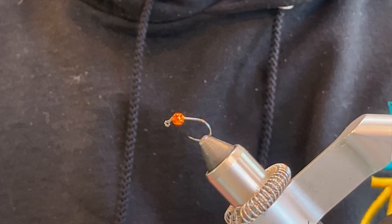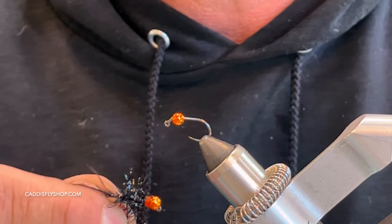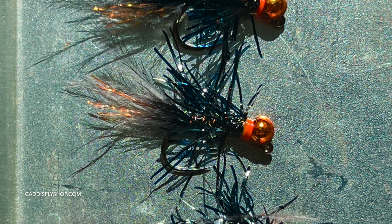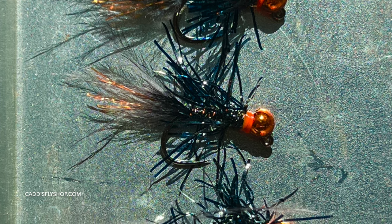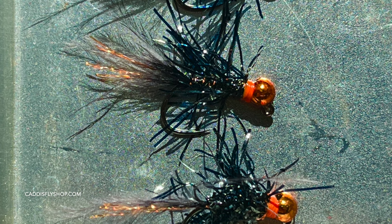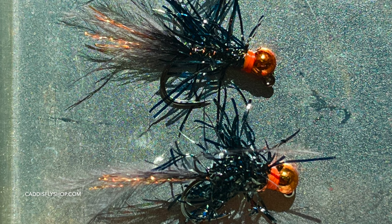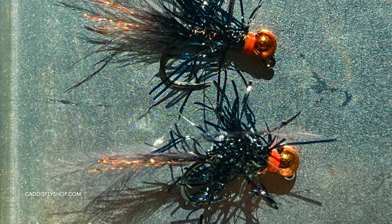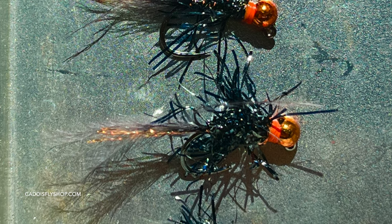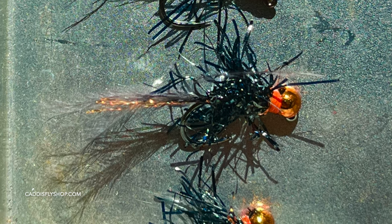Today we're going to tie this little guy — it's a very simple fly pattern I call it the Walker Stalker. It's just a leech pattern. I wanted a pattern that I could use both with a euro rod and also with an indicator setup — a fly that would drop really quickly, especially in moving water. I use this on the East Walker River and locally on the Merced with tons and tons of success. Join me — it's a very simple fly pattern to tie; it only takes a few minutes but it is so effective.